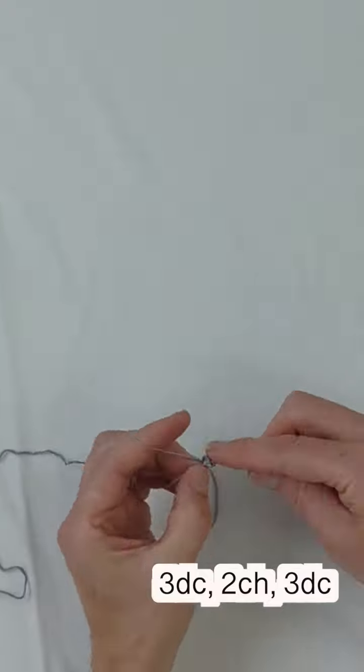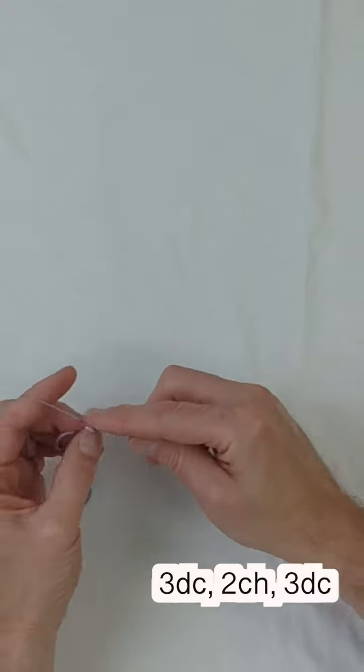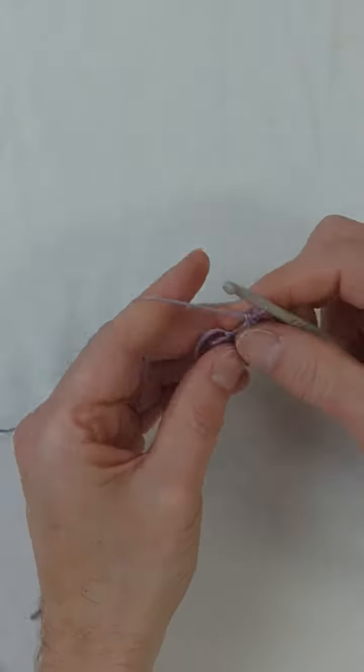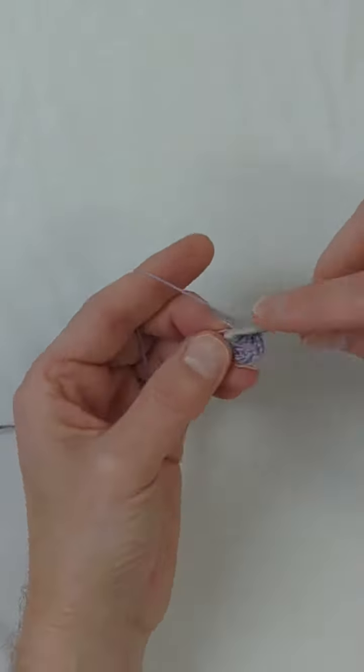Then we're going to chain four. In the first stitch that you chained, we're going to make three double crochets, two chains, and three double crochets all in the same stitch.